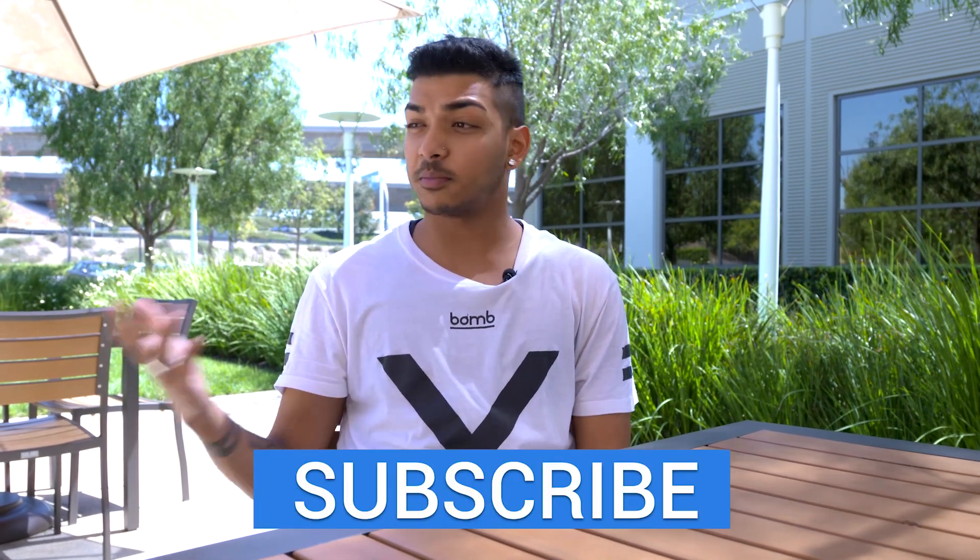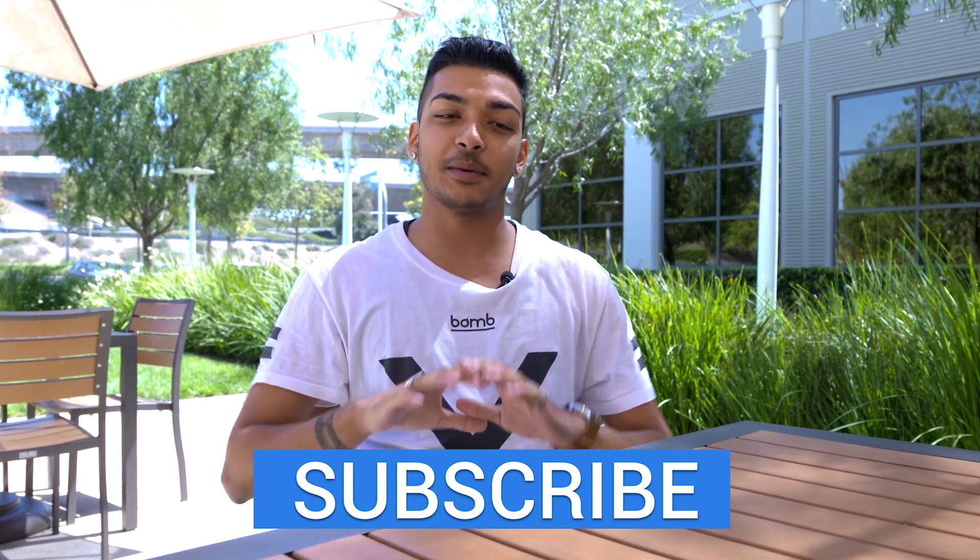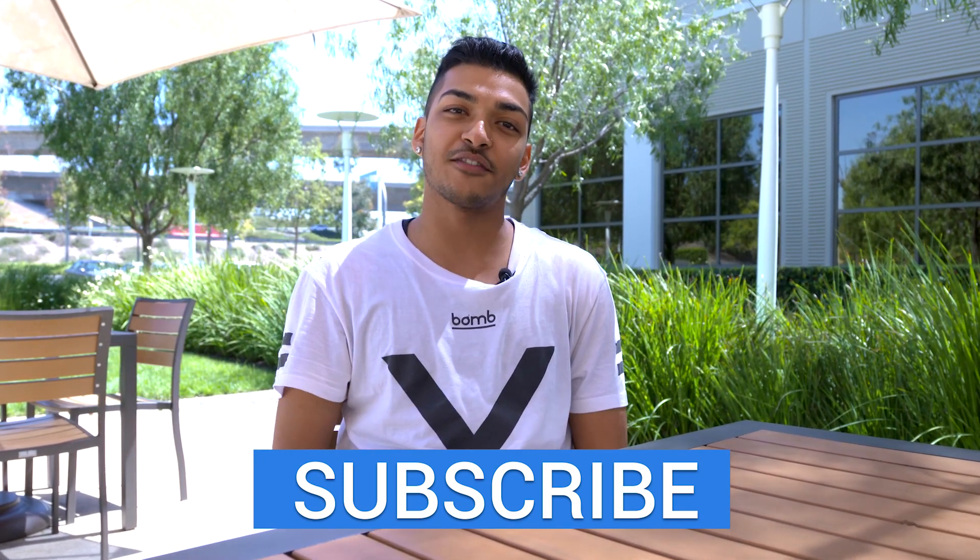That's it for this video, guys. Let us know what you thought — what do you guys think of this drone? Would you pick it up or would you go with something like the Phantom 3? Why or why not? Leave us a comment below, give us a thumbs up if you liked the video, and hit the big subscribe button right here for more tech videos.